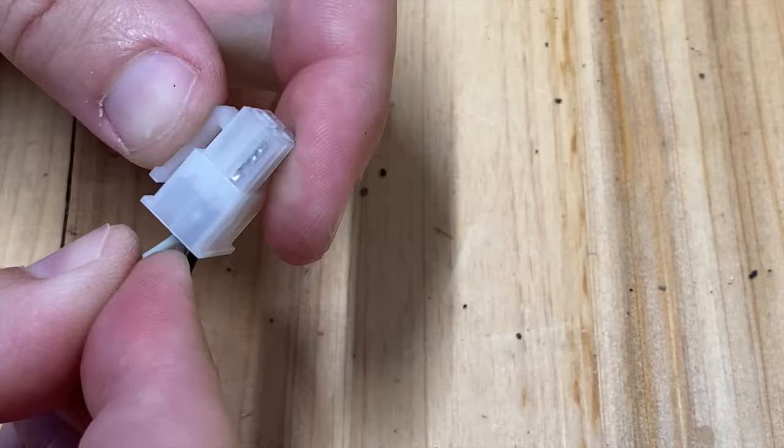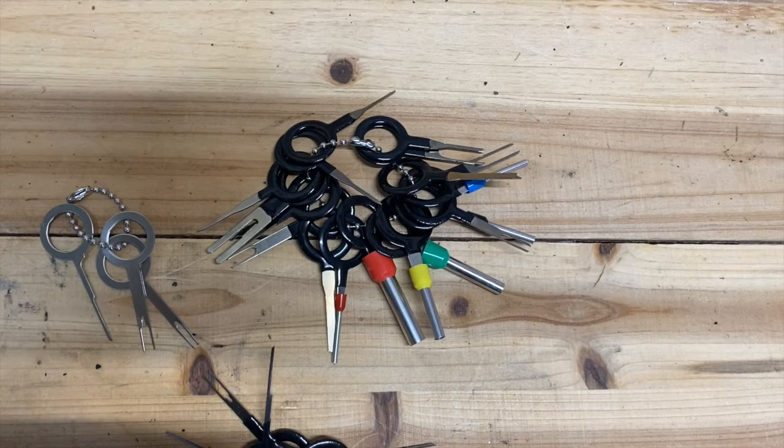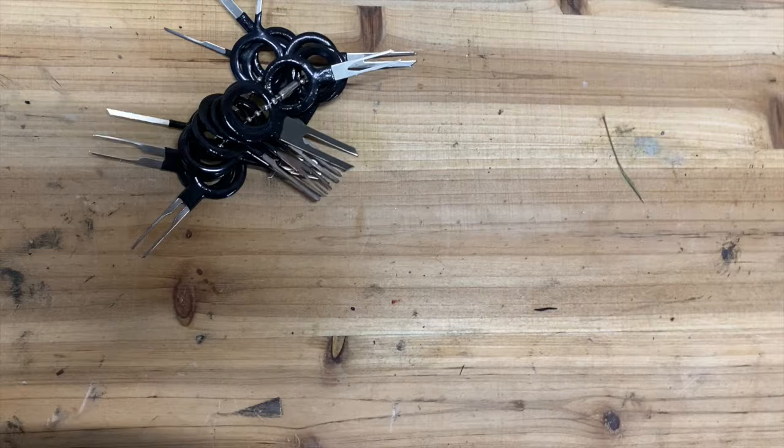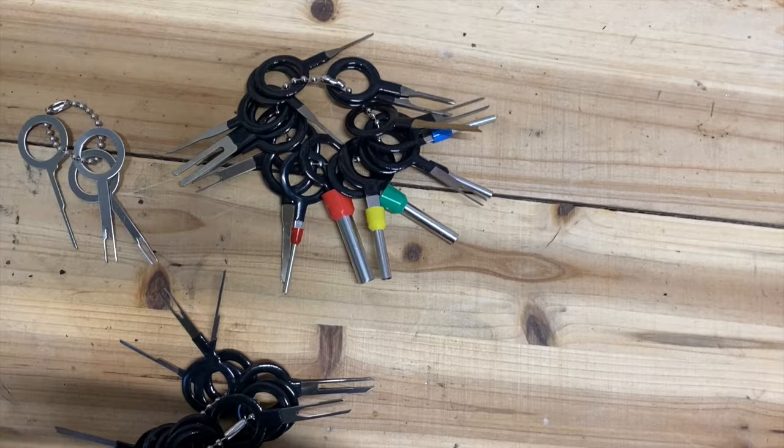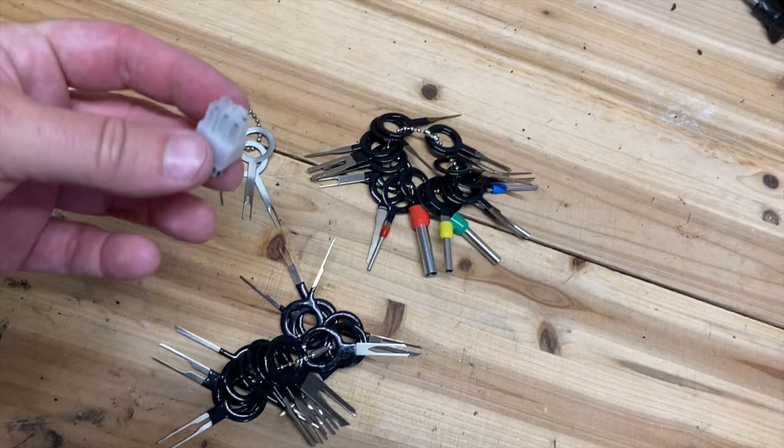The $10 kit — which I will link below in the description from Amazon — comes with three bundles of terminal disconnectors. So hopefully whatever connector you come across, this will be able to remove them for you. It just takes a little time and patience, but it's better than cutting and splicing wires when you don't need to. Hopefully you guys found this helpful. If you did, please like the video, subscribe to the channel, and watch the rest of the Tools of the Week for other tools that you might not know that you need.